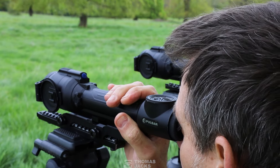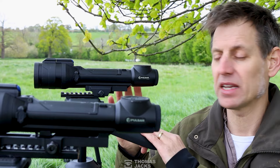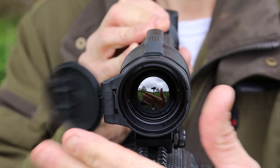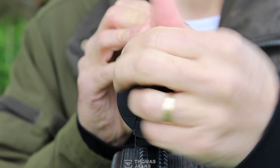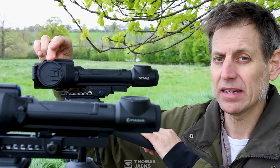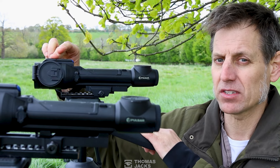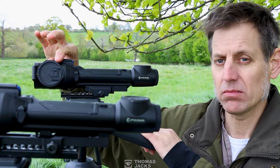If immediacy of controls is important, they don't come better designed than the Talion — everything is ambidextrous, including the lens cap. There's a throw lever on top, and when that's aligned with the shark fin, that's set at around 70 metres, so even before you lift the rifle to take aim, you can set the focus.